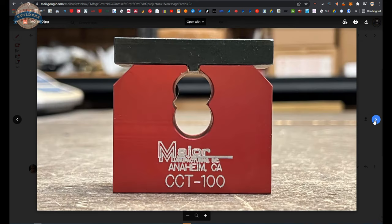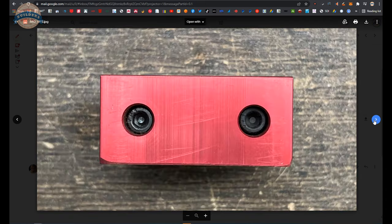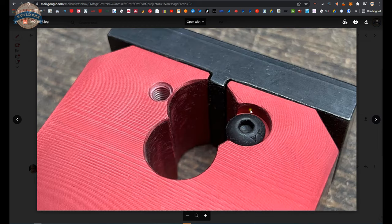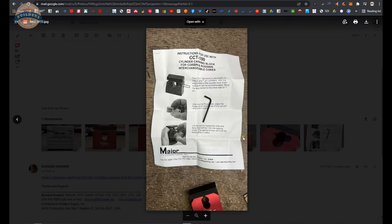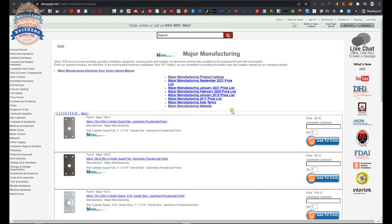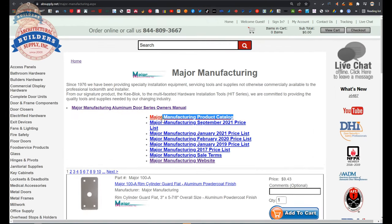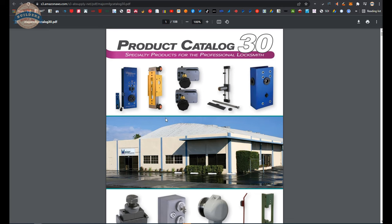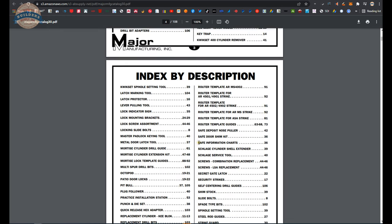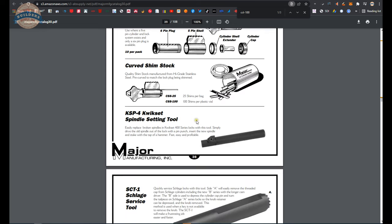There are product images showing everything here — a nice view showing the 6 or 7 pin setting, the instructions, and the one Allen wrench that's included. There is a link below this video to the manufacturer's page within our website, where you can pull up all of the Major products we sell by means of the horizontal navigation, as well as a link to the manufacturer's website and their full product catalog.